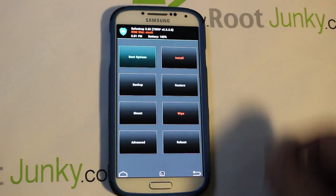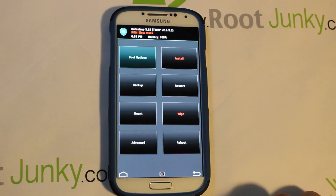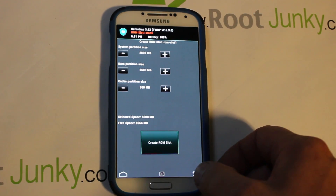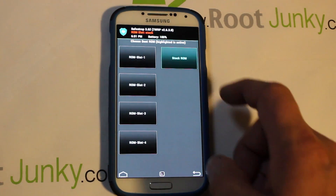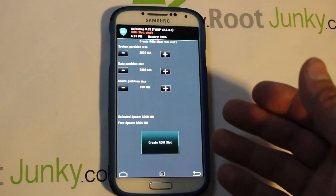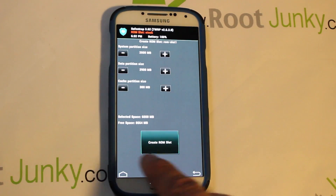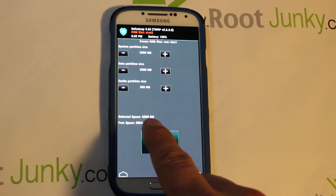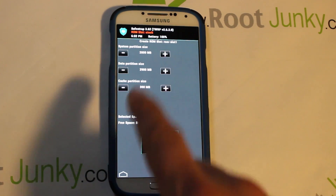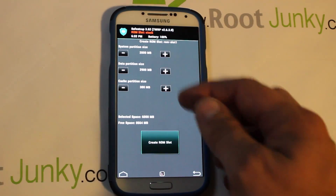SafeStrap is booting up. A couple things to note: keep an eye on battery life at the top — that's important. Right now you're on stock ROM, highlighted in red at the top. Go into Boot Menu, and it says to create a ROM slot. Go to ROM Slot 1 and set the size. You might want to increase your data size, but be aware of the selected space and free space — this uses internal storage. We're about to use six gigs of internal storage for this ROM.